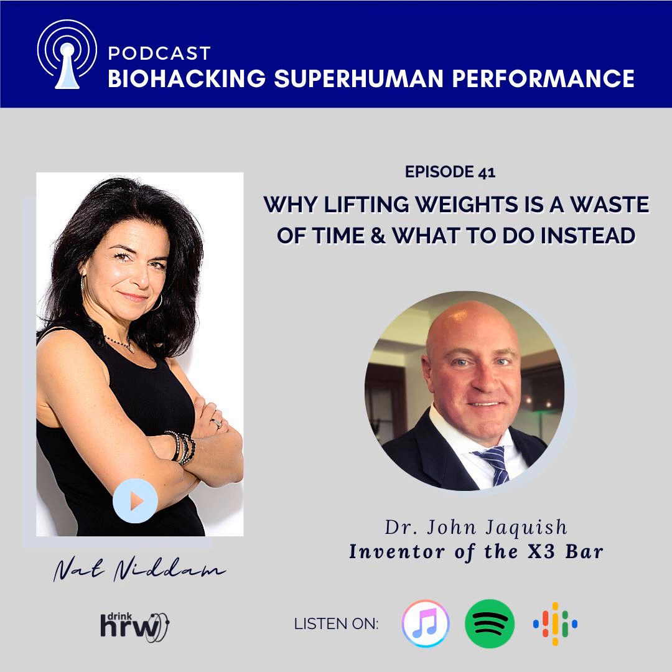The fitness industry has been pushing incorrect messages — I have very little respect for it. Cardio for weight loss was disproven 40 years ago, with more than 100 studies showing that. Yet you walk into any big box gym and you'll be told cardio is for weight loss. You'll lose your muscle. As you get more voluminous on pure cardio, you will lose your muscle.